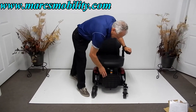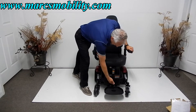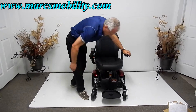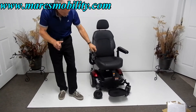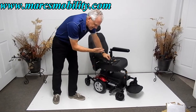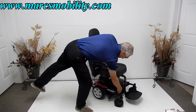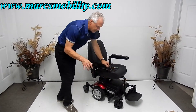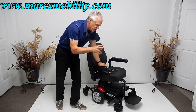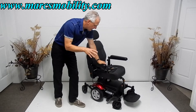The foot plate is adjustable up and down for easy exit — there's an adjustment right there. This chair runs on two batteries. To take the batteries out, you have to take the seat off, raise the cover — there are four little plastic knobs, two in front and two in the back — and the plastic cover comes up. It takes two 35Ah batteries.